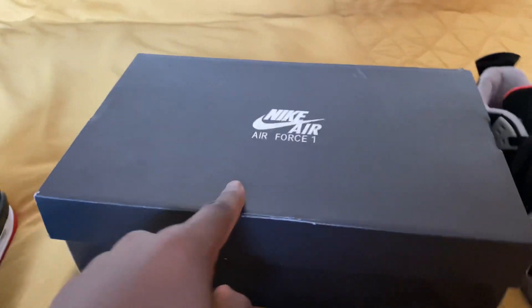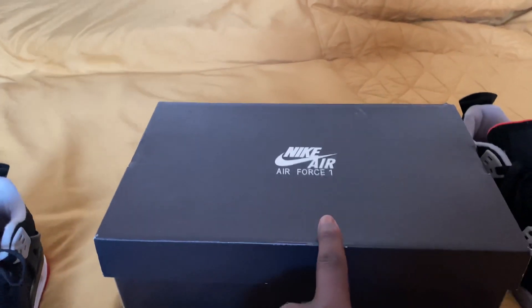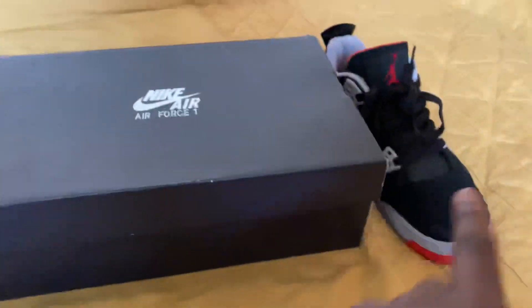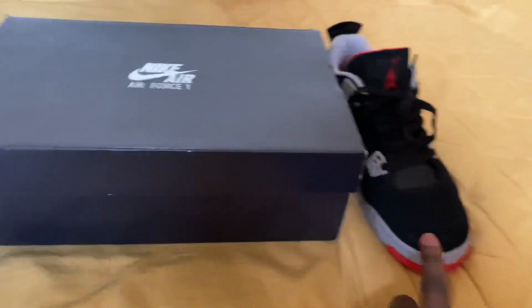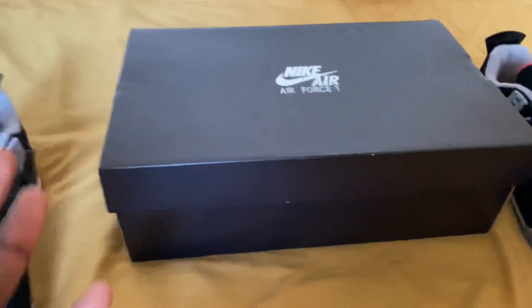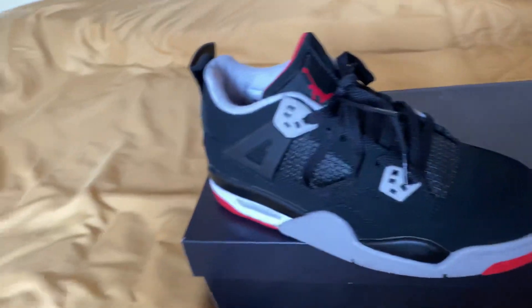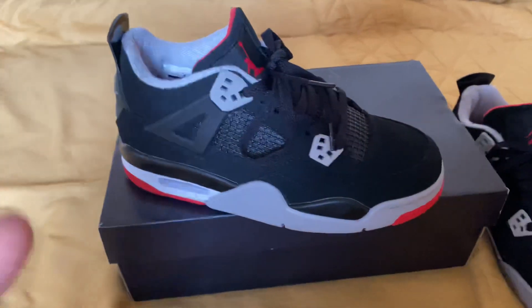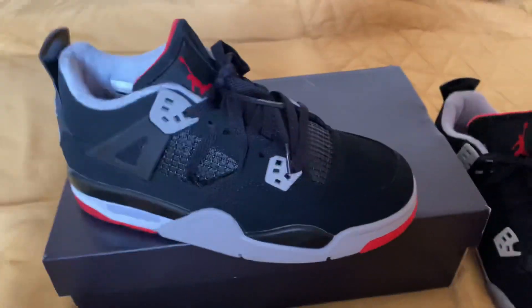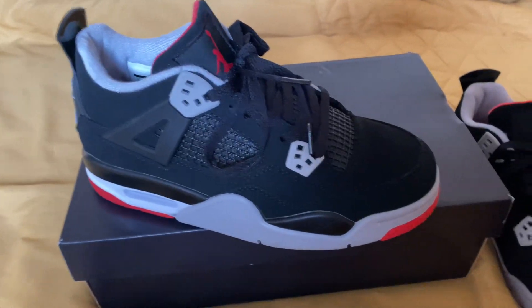Quick disclaimer — this is not the real box that this comes with. I had lost the box, or it got damaged — something happened to it. These do come with boxes, and the box comes in pristine condition. Unlike some other shoes I've reviewed, this box actually comes really nice, with laces, spare laces, and thank you cards and stuff like that.